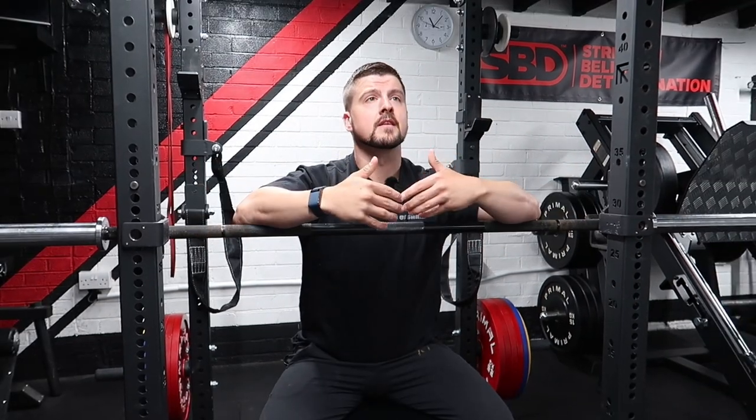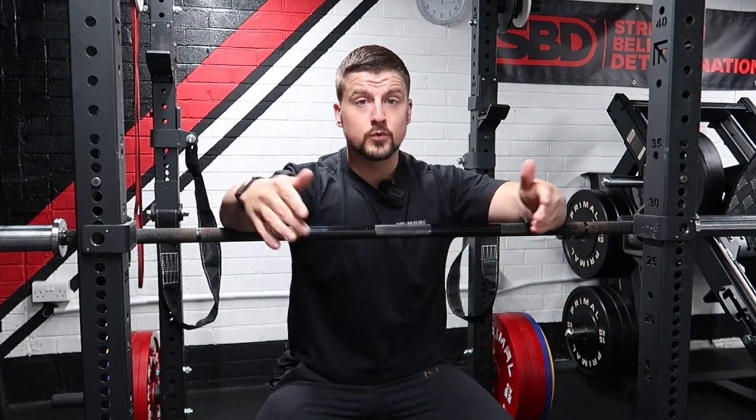One of my favourite things about powerlifting is it doesn't matter on your physique, it doesn't matter where you're from, it doesn't matter if you're rich or poor — it doesn't discriminate. If you can lift more than the next person in your weight category, you've won.